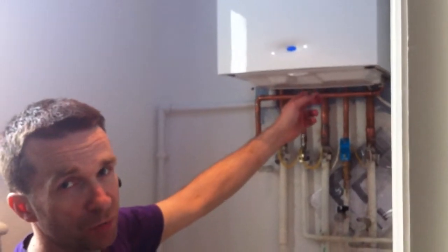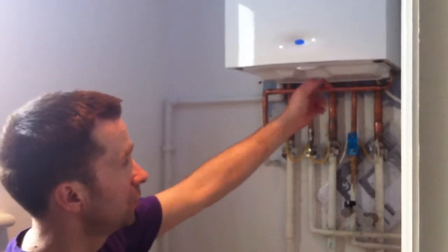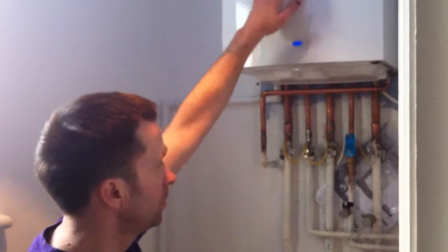If you see our other video on how to top up your boiler, you can find out how to do that. There's a little key mechanism — very simple.